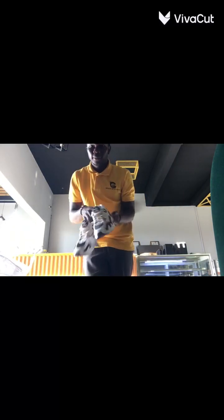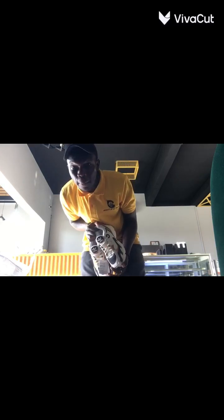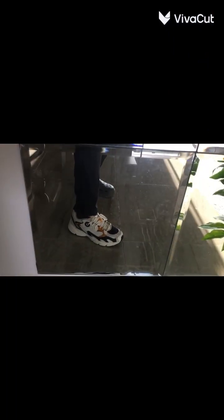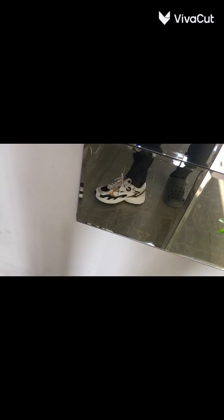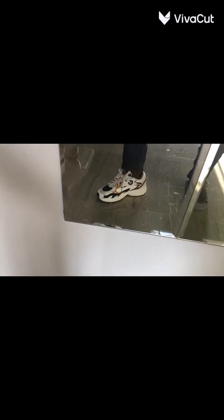Oh bruh, I'm sold. Bruh, I'm sold. Feel great. They fix me. Yep, yep. Best to see, bruh. Don't mind the other leg — I have an injury. Feel good, man. Thank you, thank you, thank you.